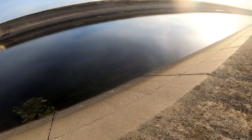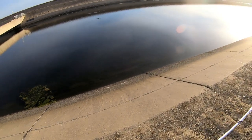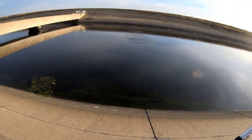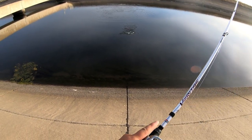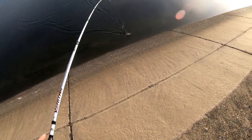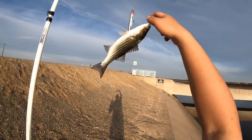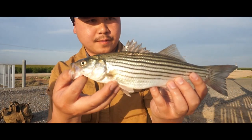There you go, I got one — right off the drop, just like I said. Small one though. Oh, it looks like a bass — nope, I got a little cute striper! Right on the side. Beautiful fish, beautiful fish.